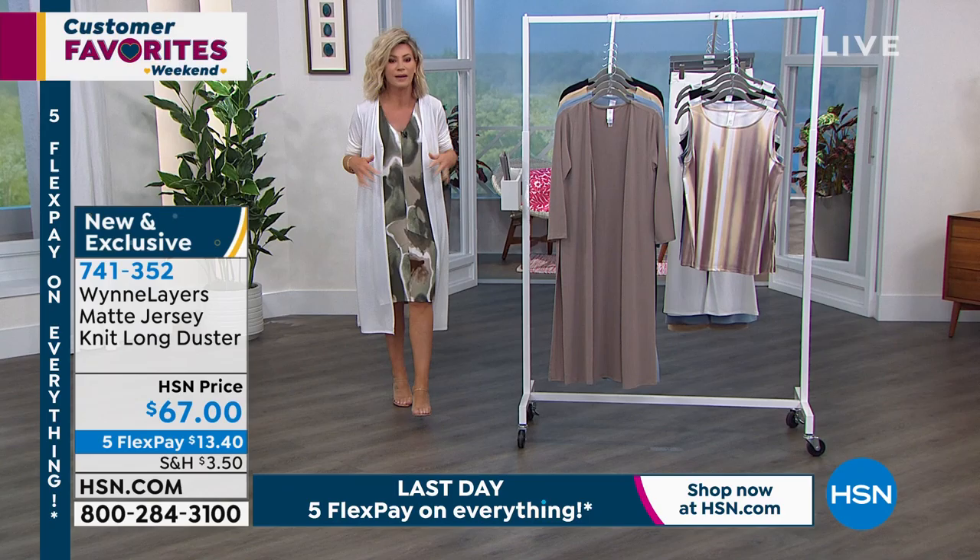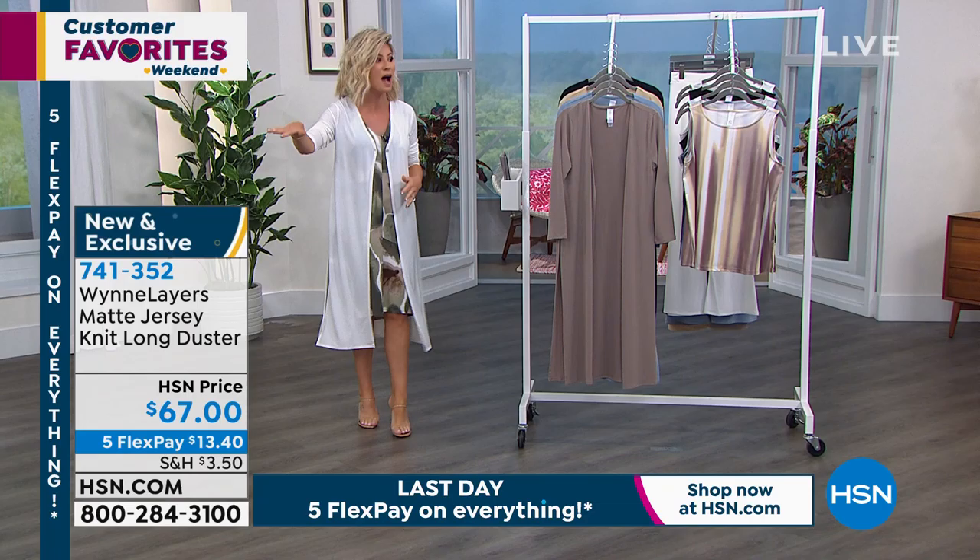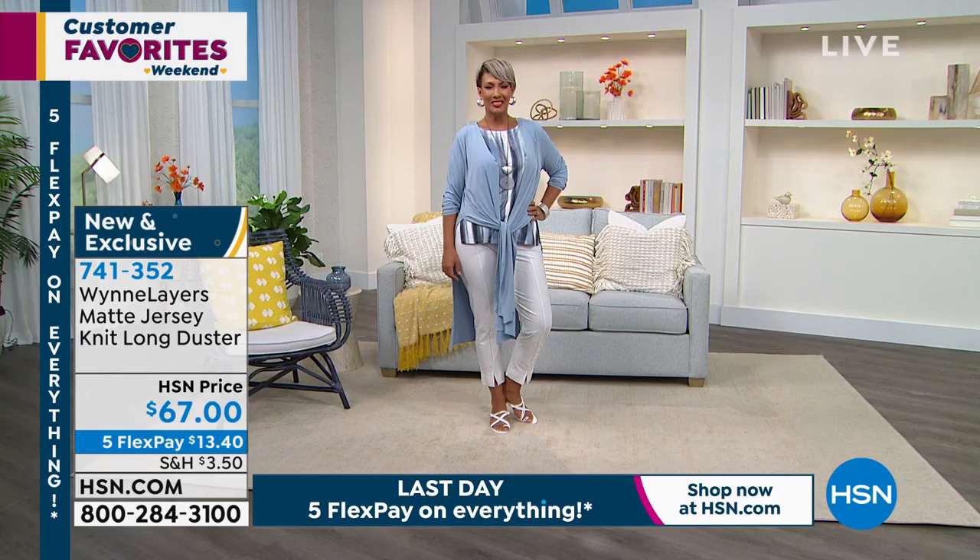If I want to, I can button it in the front — see how it really elongates you. It's $67 on five interest-free credit card payments. You look phenomenal in the head-to-toe almond — you can do all monochromatic and that looks gorgeous.